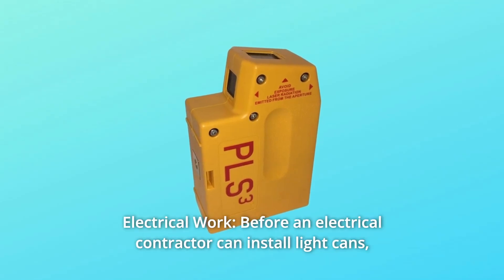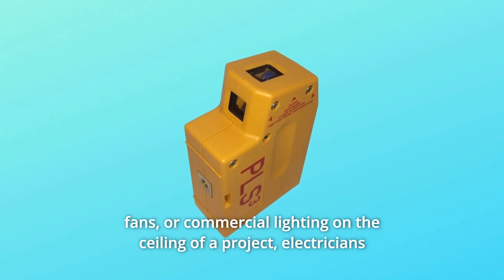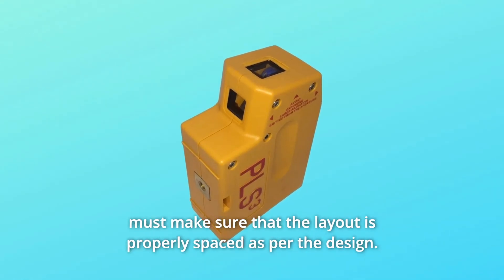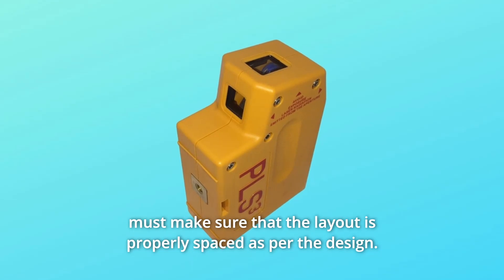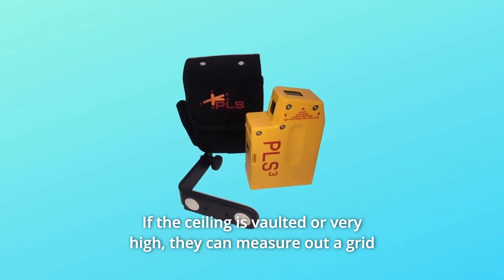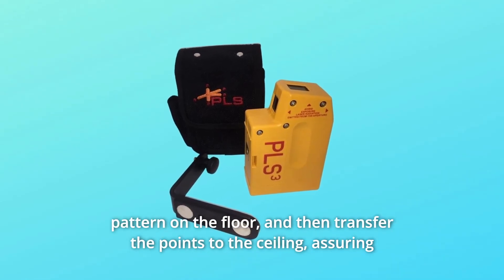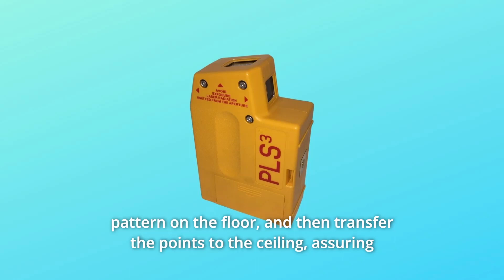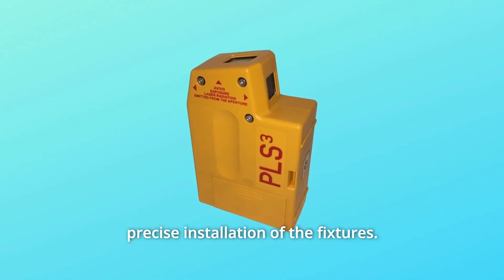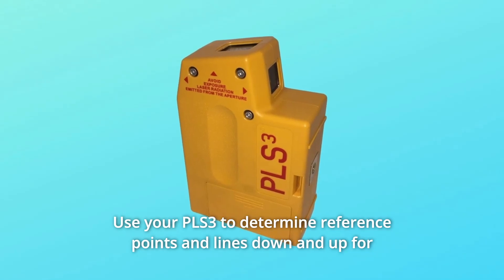Number 10: Electrical work. Before an electrical contractor can install light cans, fans, or commercial lighting on the ceiling of a project, electricians must make sure that the layout is properly spaced as per the design. If the ceiling is vaulted or very high, they can measure out a grid pattern on the floor and then transfer the points to the ceiling, assuring precise installation of the fixtures. Use your PLS3 to determine reference points and lines down and up for each light.